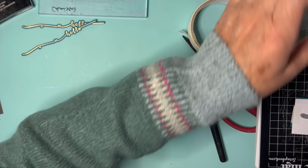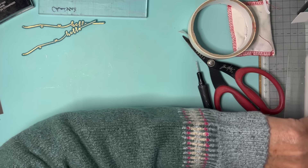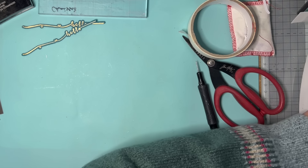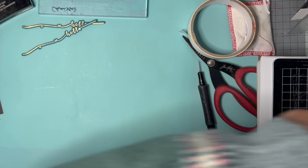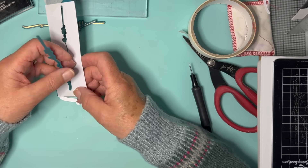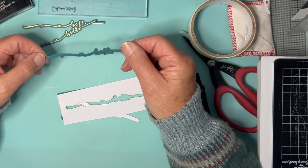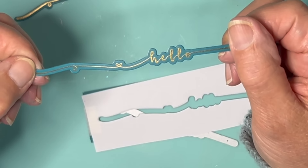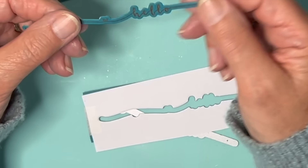So carefully through the cutting machine. Now we'll take a look — the moment of truth. There we go. And there we have the hello absolutely perfectly centred on our strip.